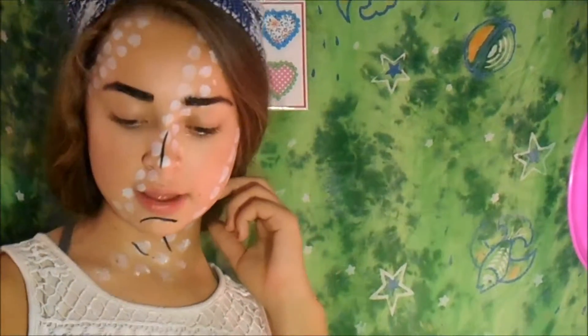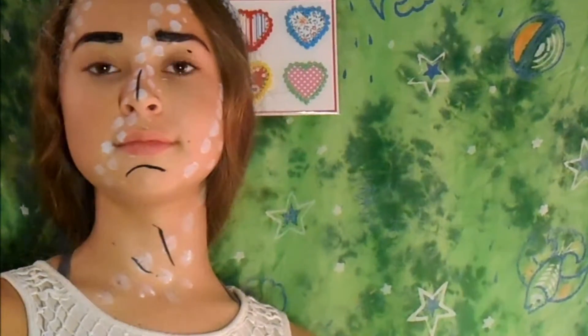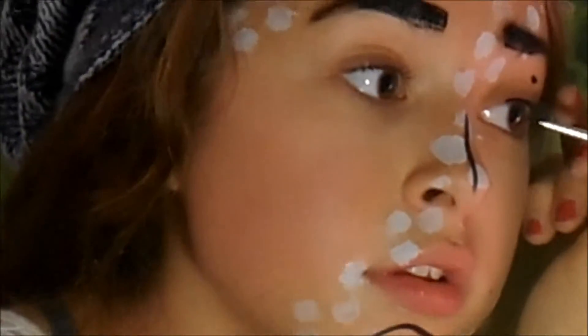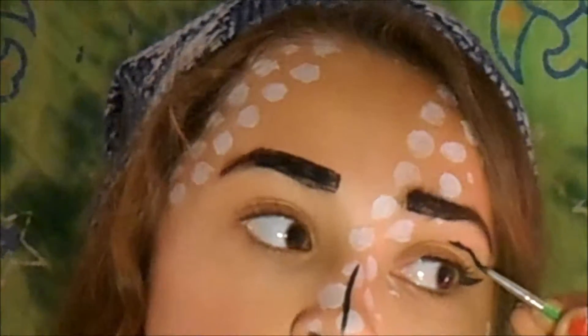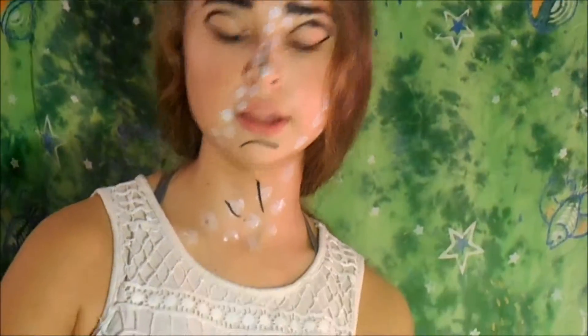Alright, now I'm going to line my eyes as quickly as I can. Now I'm going to exaggerate my crease. I'm going to take some yellow face paint and I'm going to put that all over my lips.